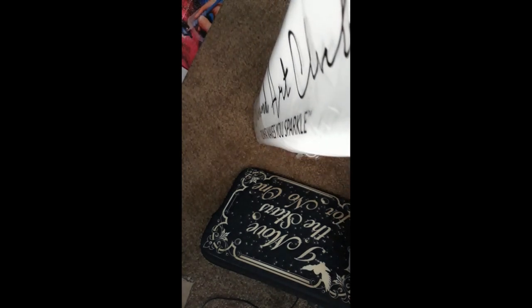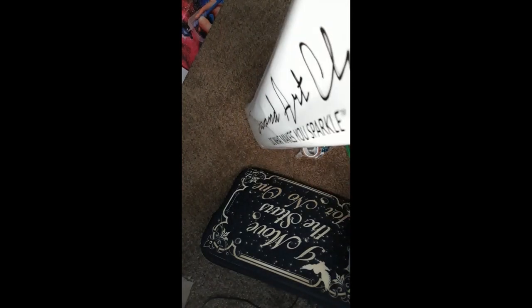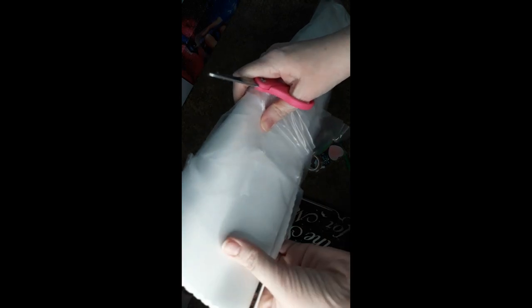I'm going to open her now. 'Do what makes you sparkle.' Okay, we're just going to cut you. I don't know if this is a quick video. My best friend said these canvases — ooh, soft on that side — smell like leather.